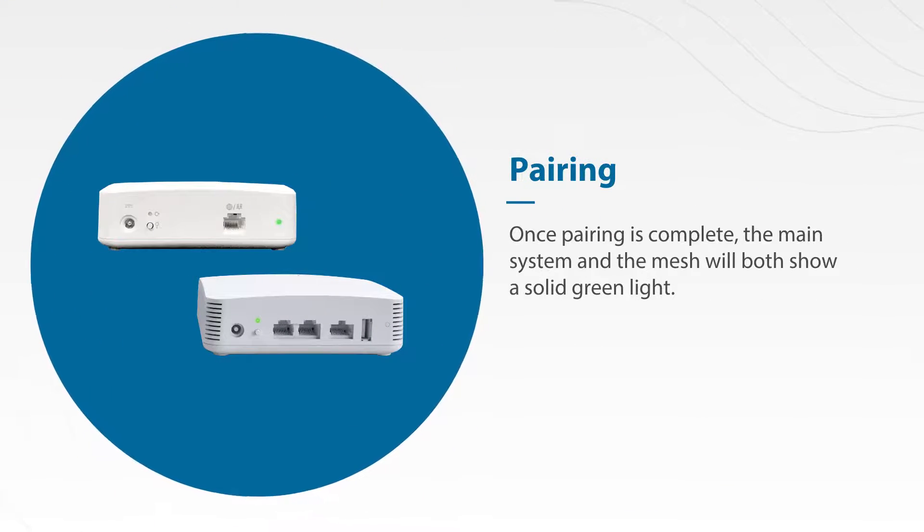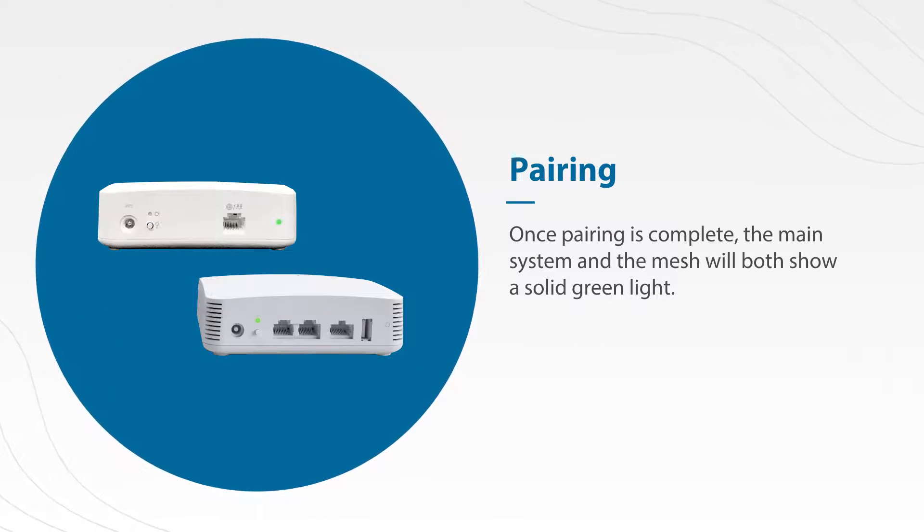Once pairing is complete, both the main system and the mesh will show a solid light. This might take a few minutes. Then, ta-da! You're done! Thanks for watching!